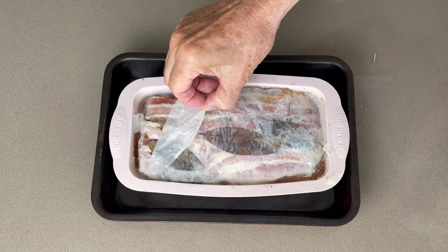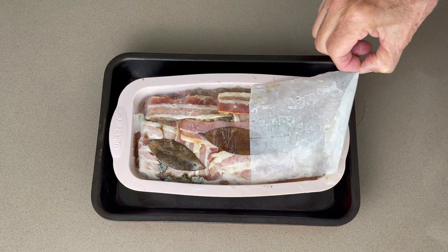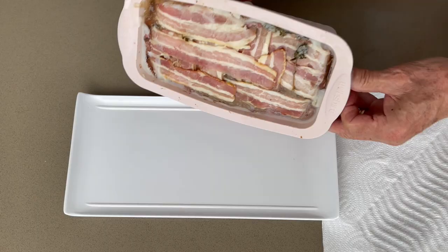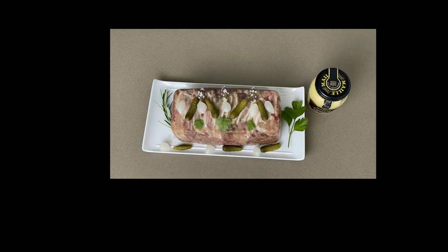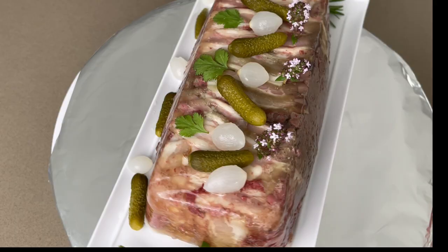To unmold the paté easily, dip it in hot water two or three seconds. Turn out onto a serving tray. Decorate and chill again before serving.